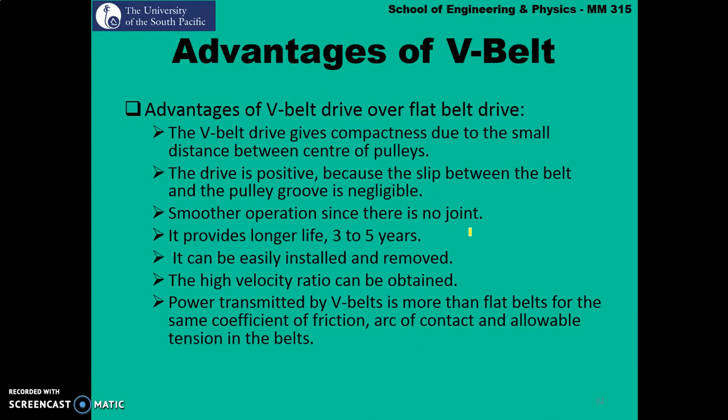V-Belts do not have any joints and come in standard dimensions and sizes. They provide longer life, lasting up to three to five years. They can be easily installed and removed, and have a higher velocity ratio. The power transmitted by V-Belts is more than flat belts for the same coefficient of friction, contact angle, and allowable tension in the belt.